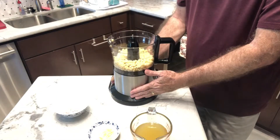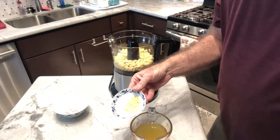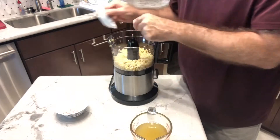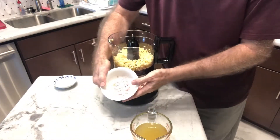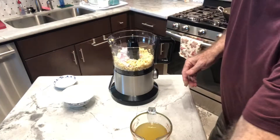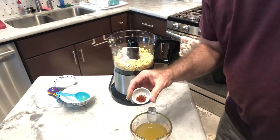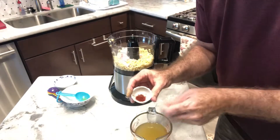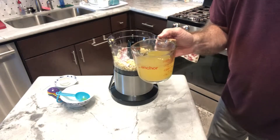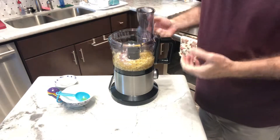I've got my 16 ounces of frozen corn in the food processor. I'm going to add two chopped cloves of garlic, one quarter cup chopped shallots, one and a half tablespoons olive oil, a pretty large pinch of saffron that I've smashed up with my fingers, and one and a half cups chicken broth. I'm going to run the processor until it's got a very nice, smooth texture.